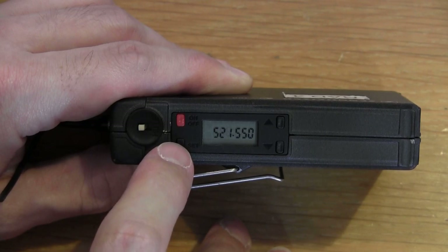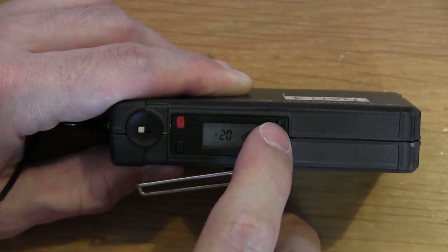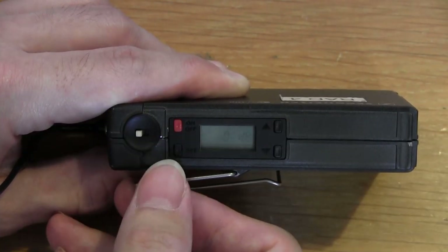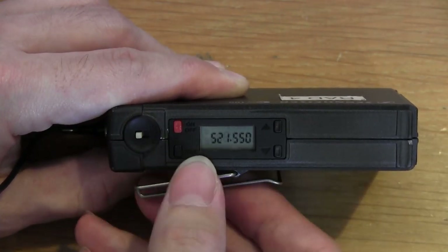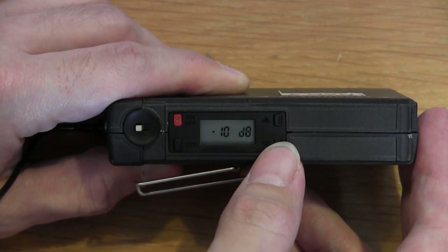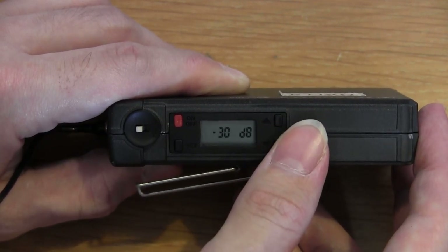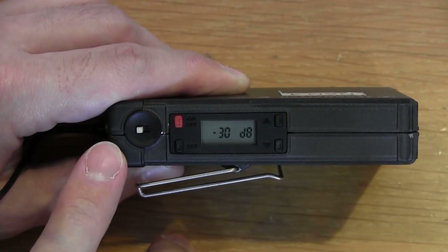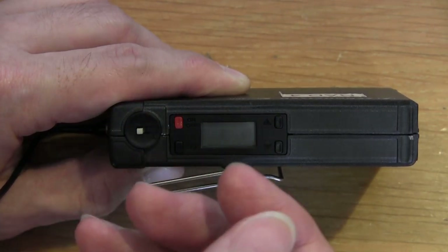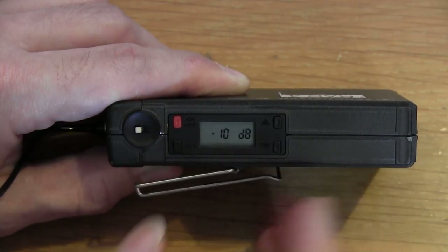Below the power switch you have the Set button. When you press it, it allows you to change the frequency of the channel as well as set different parameters. Press once for sensitivity. For body packs, if the speaker is very softly spoken, set it to 0; to confirm, press Set. If somebody is quite loud, set it to -10. Shouting or screamy type people: set it to -20. The -30 dB setting is used with line level inputs — for example, an electric guitar. The -30 setting is not used with microphones.